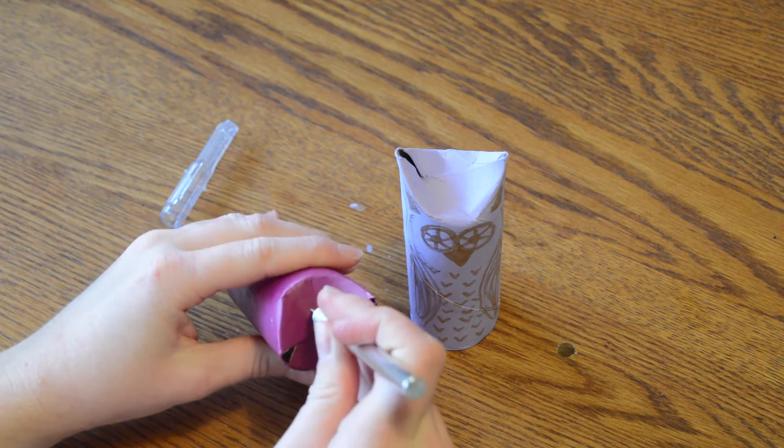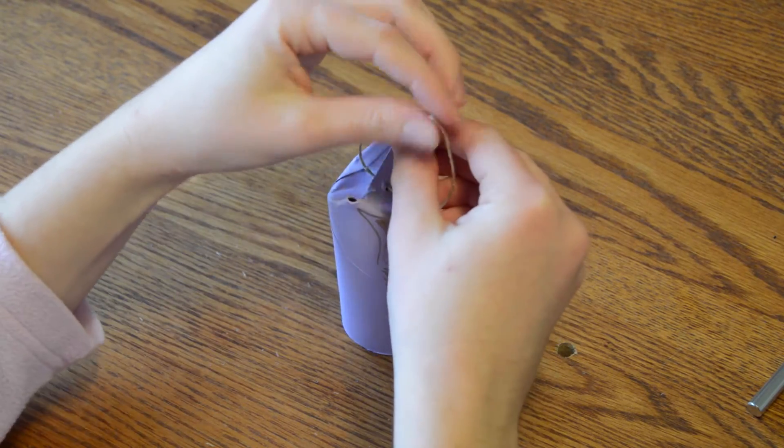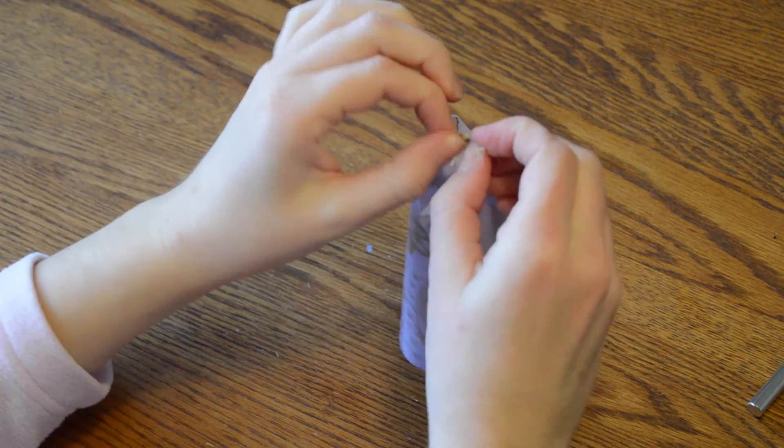Then I poked a hole in the top of the owl with an exacto knife and threaded a string through so that I could tie it on my Christmas tree.